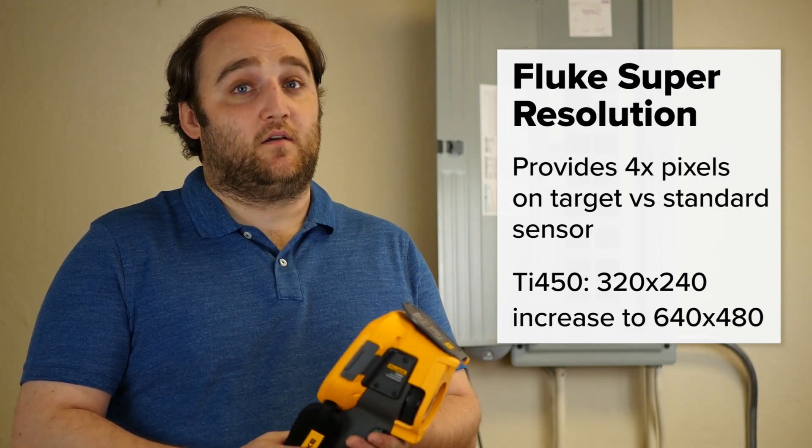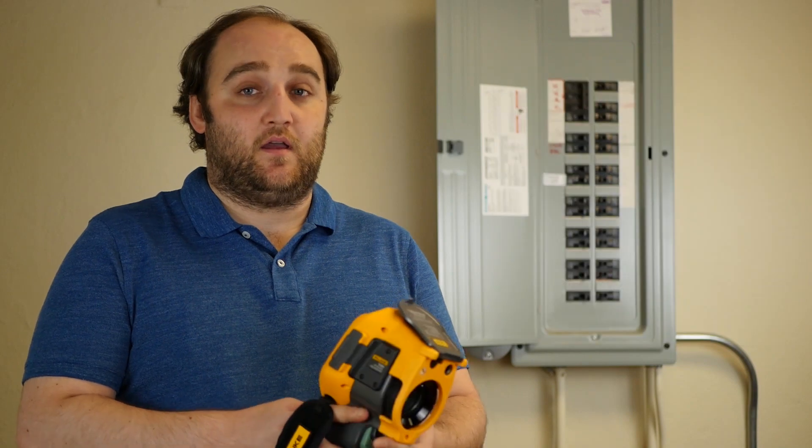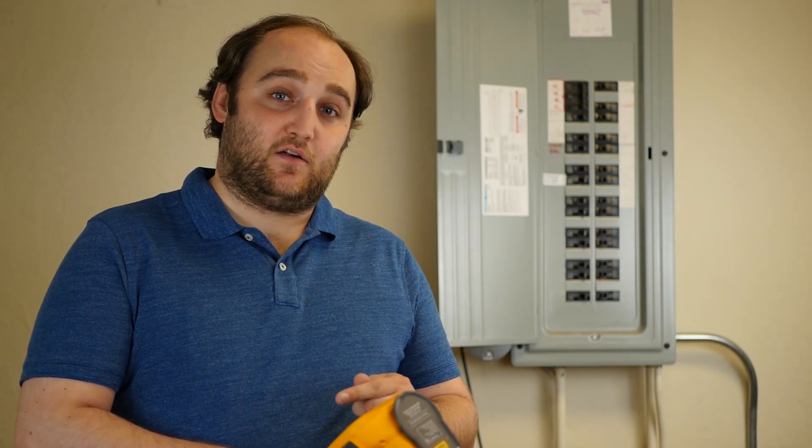So that's pretty great — a lot of the time you need to pay a lot more in order to get that increase in resolution. And while other Fluke cameras have Super Resolution as a feature that you can do after the fact in the software, with the TI-450, TI-480, and some cameras in the TI-X series, you can do Super Resolution right on the camera.